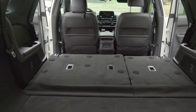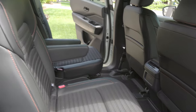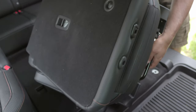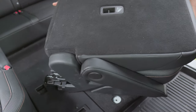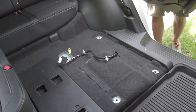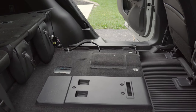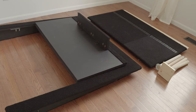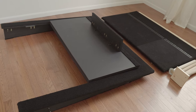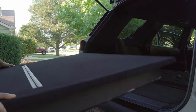Now let's show you how we assembled the platform and its remarkable features. First, we remove the second row seat — we have a separate video on how to do that and will provide the link below. The platform is built as two modules. First, we place the rear module and slide it in.